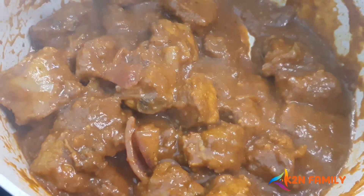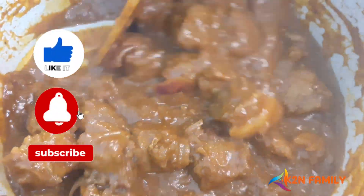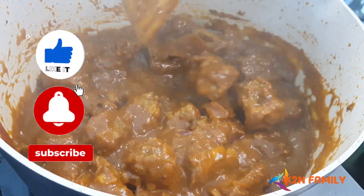Our yummy delicious Admas is ready! If you liked our recipe, please show us some love by liking, sharing, and subscribing to our channel. Until then, stay safe, God bless you all, and my final word — adios!